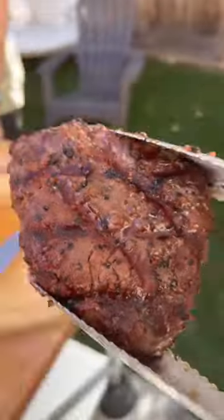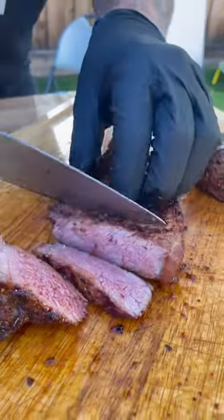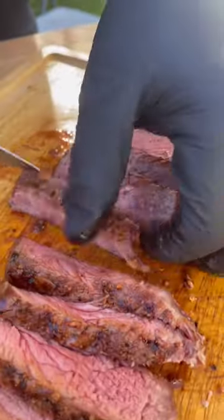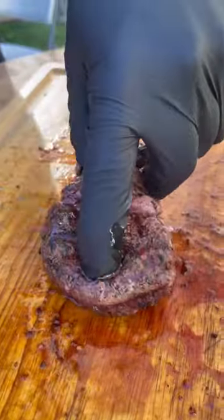Whether you reverse sear, just keep flipping — I don't know what you want to call this way, maybe competition style because you have those beautiful grill marks. Even though this is not a competition style steak, it was cooked to the perfect internal temp, rested for 10 minutes, so trust me when I tell you.